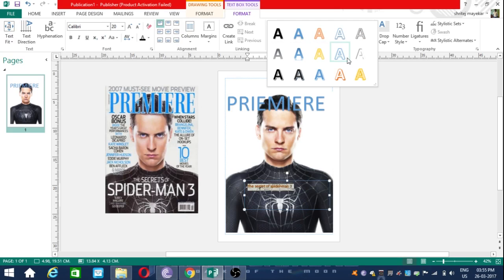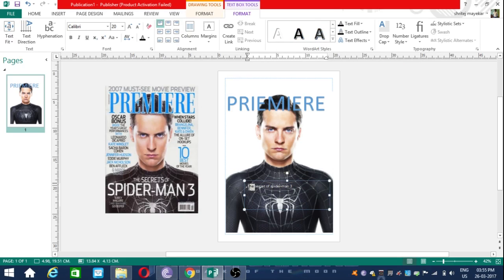Firstly I am selecting white color from here. Now selecting one word and giving it the right length — I am giving this a size of 36. So I have to give 'The Secrets' much more than this, like 48. And Spider-Man 3 much more than this, say 70. Now you have to adjust the text box. The red line indicates that text is more than the box, so you have to adjust that.